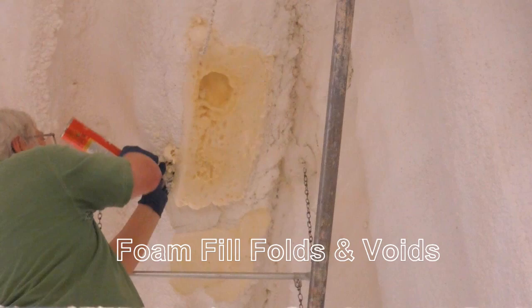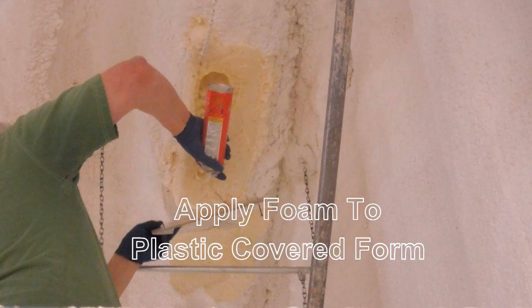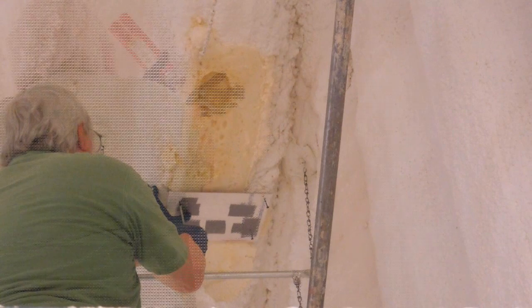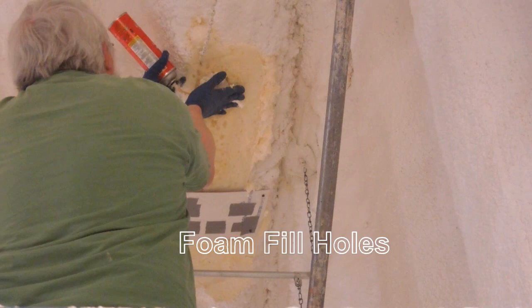I misted water into the areas of the repairs and injected foam into the voids and folds. I misted the plastic-covered cardboard repair areas with water, applied the foam to the plastic, and then pressed it against the ceiling. Again, held in place with drywall screws.